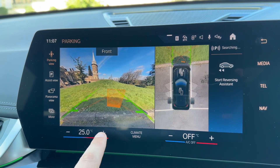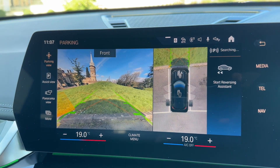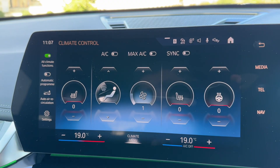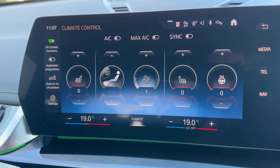Down the bottom here you can adjust your passenger temperature and driver temperature as well, so you can make dual adjustments to your climate control. If you wish to, you can bring up the full climate control menu where you can adjust fan speed for example. You can also adjust your heated seats and your heated steering wheel — it's a very intuitive and really easy to use system.